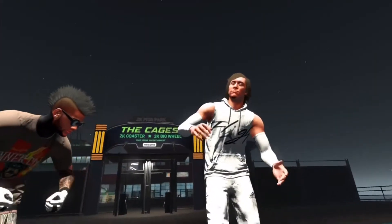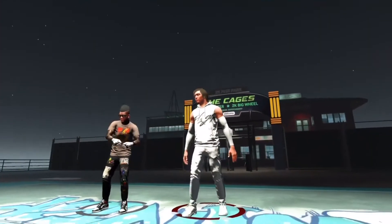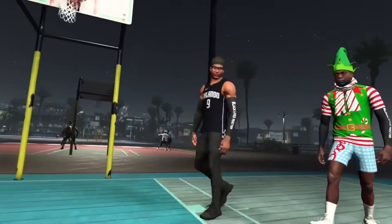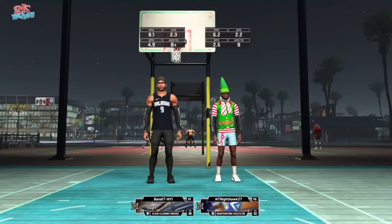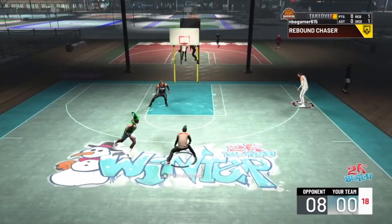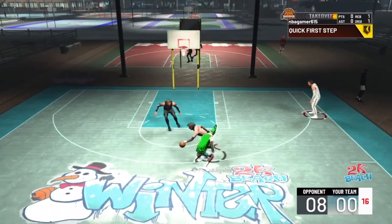What's good YouTube, NBA here and today I'm back recording another video for you guys — more 2K21 content. I got nothing else to post right now, I don't got clips. So you saw the title — you know it's the best jump shot for spot-up stretches.